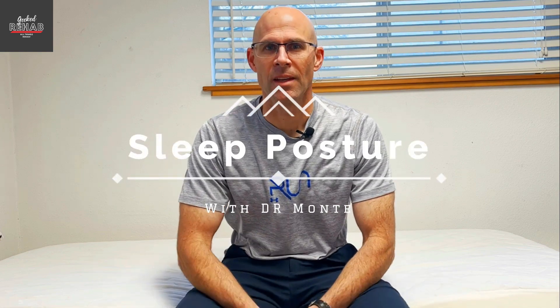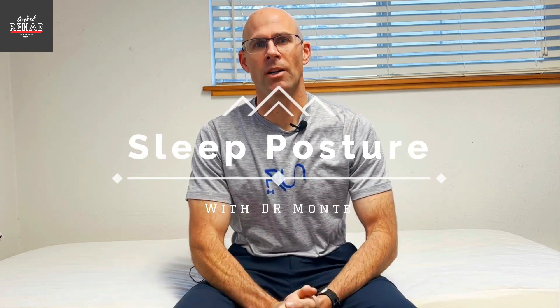Dr. Monty here with Geek2Rehab. I was going to go over some sleep postures with you. So oftentimes we're in a very poor posture and we don't even know it, and that's why we don't have a good night's sleep. So you need a lot of pillows.